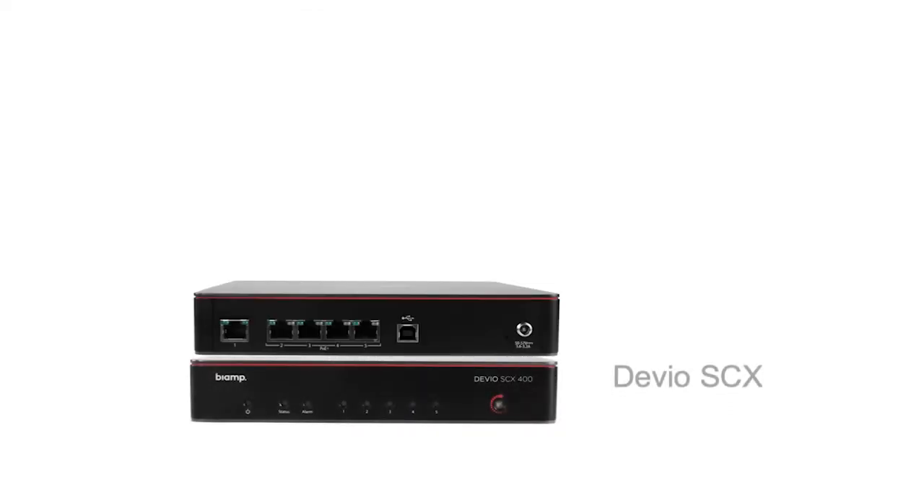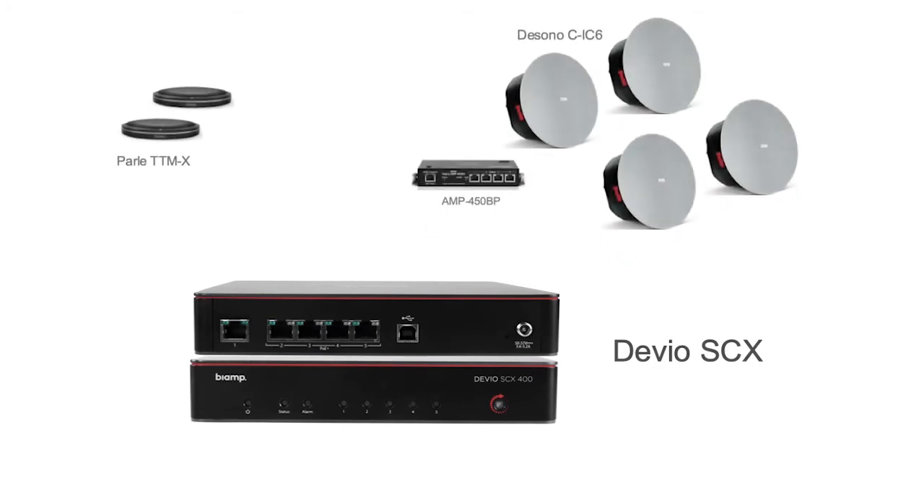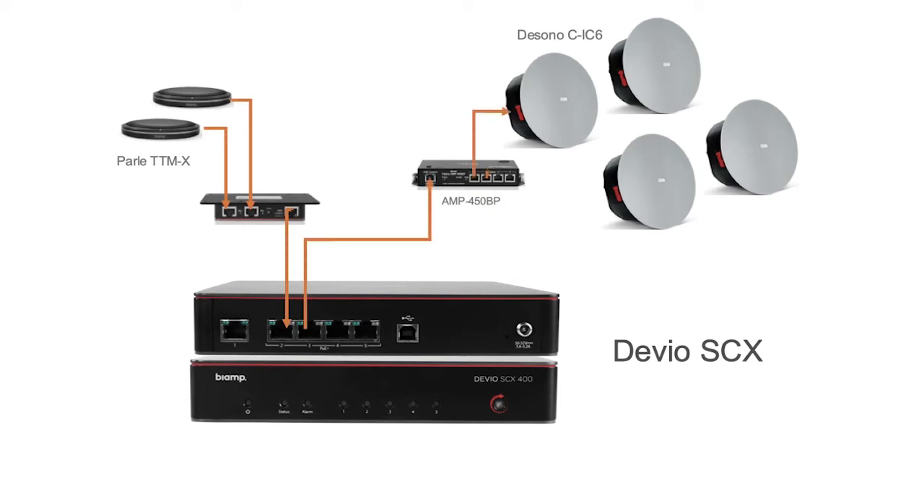The Devio SCX is compatible with several BiAmp peripherals, from our award-winning Parley Beam Tracking mics to our AMP 450 BP and many others for increased expandability. These are all connected and powered through the RJ45 connections right on the back of the Devio.